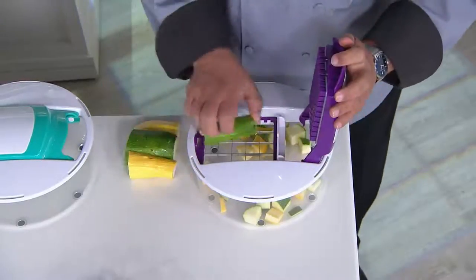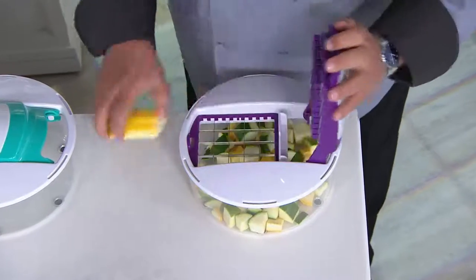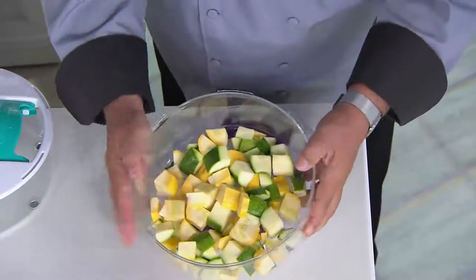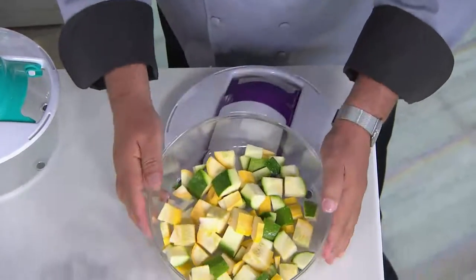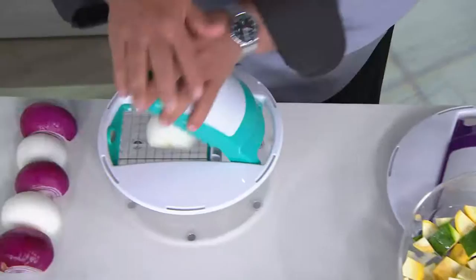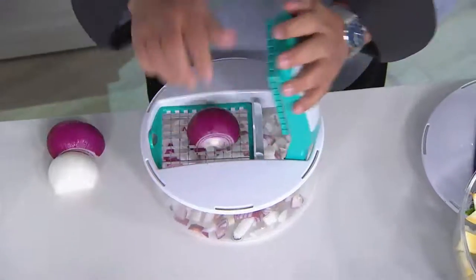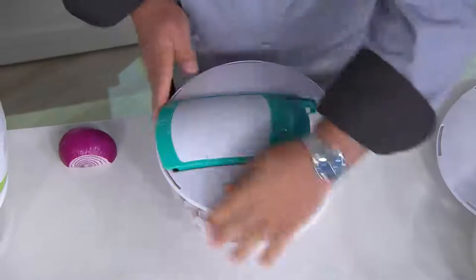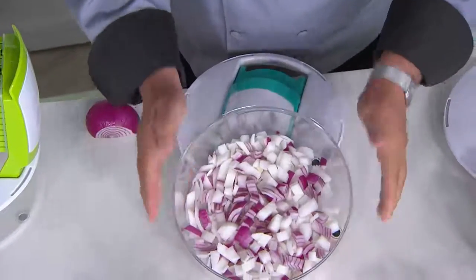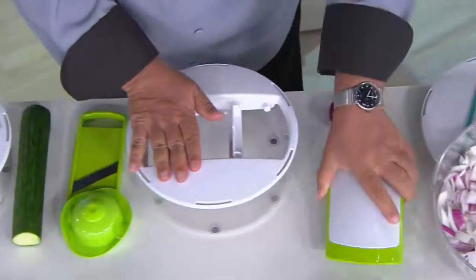This is the 16-cup size, and what you're seeing right now is the large cubing blade, where you're getting all these great bite-sized cubes in your salad bowl — yellow squash, zucchini, etc. You will also receive the medium cutting blade. That's a medium cubing blade, and you actually get up to 80 cubes with that one. We just did onions and eggs and things like that.